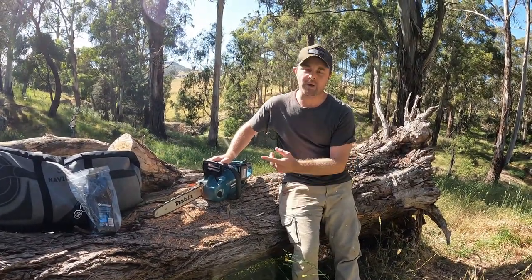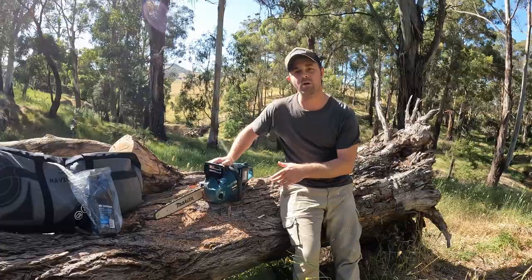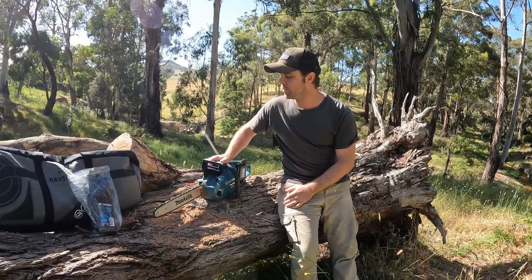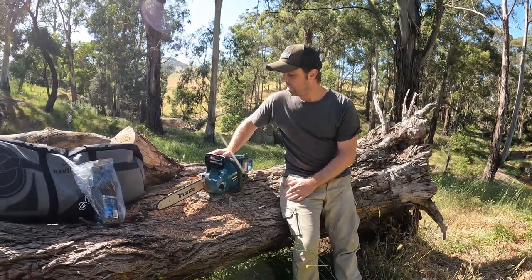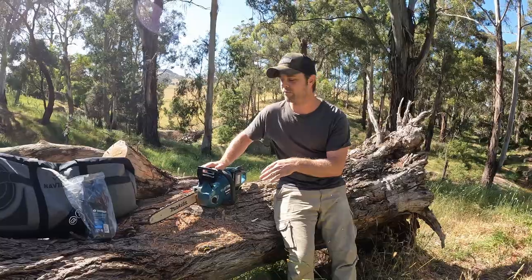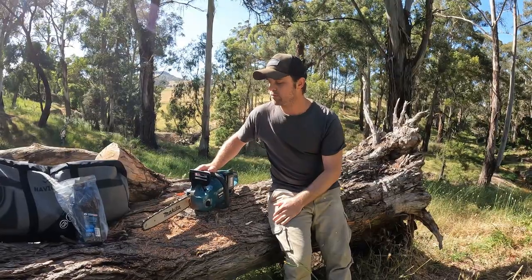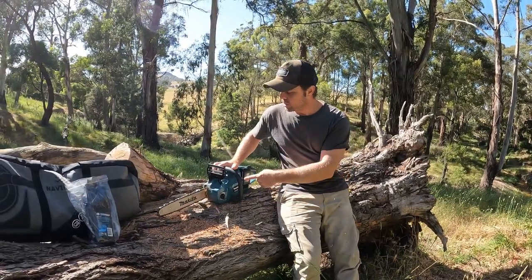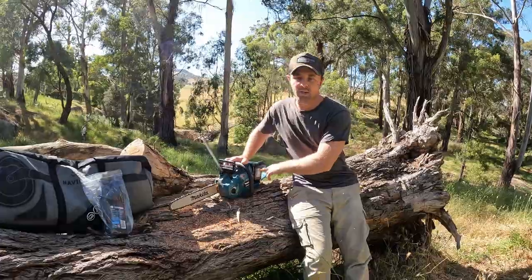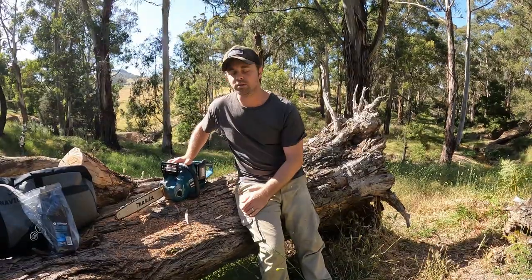We ended up going with the Makita. Part of the reason was purely because we've got a whole lot of other Makita tools and it's easy for the battery system, because once you start adding up extra batteries it adds up a fair bit. We ended up with a Makita DUC353 — basically a 350mm bar, 36-volt chainsaw, effectively a 14-inch bar. It's got a 200ml bar oil tank. We've got a charger for our other batteries anyway for a drill and a blower, and we just carry a bit of bar oil, so it's nice and simple.